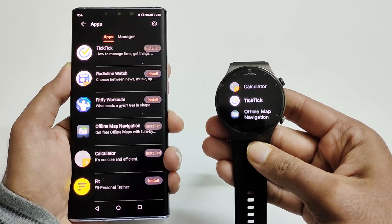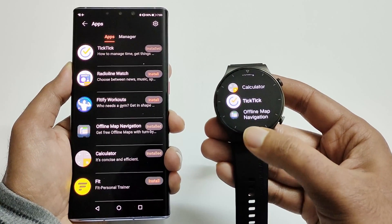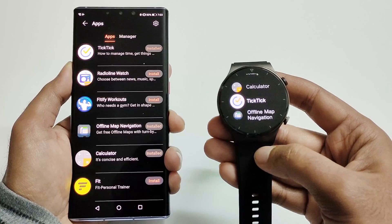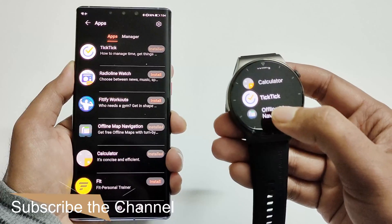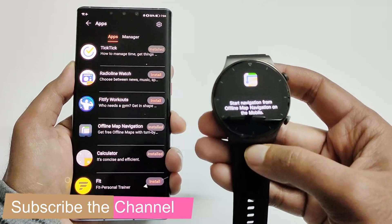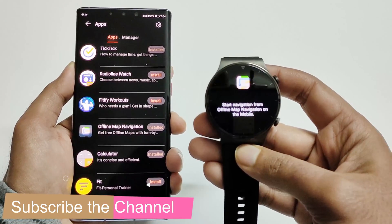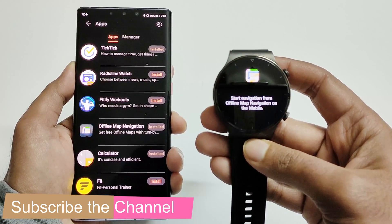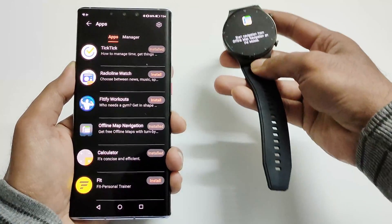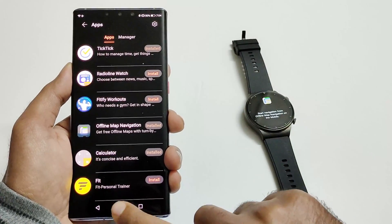Just wait for a bit and here we go. You can see that offline map navigation is now installed on the Watch GT2 Pro. So let's launch it. You will then get a screen saying that we need to start navigation first from the offline map navigation application on the mobile. So this is the next step.